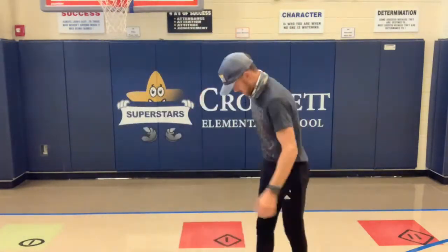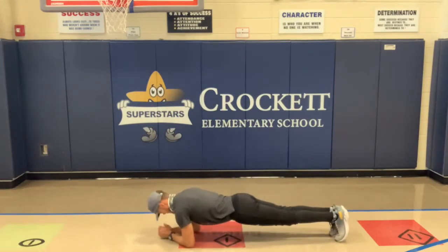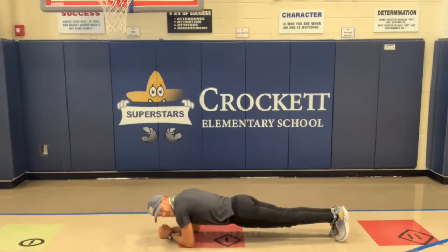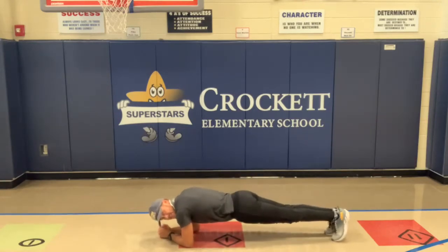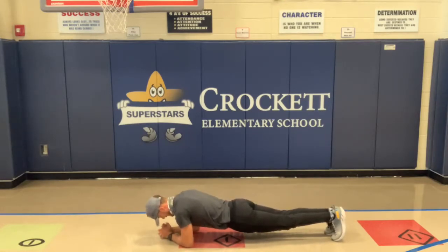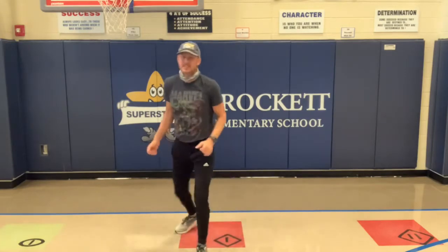We'll move into a plank. Remember with the plank, we want to keep our bodies nice and straight — we don't want our hips close to the ground and we don't want them way up in the air. Here we go, three, two, one — begin. Hold it nice and tight. You can see Coach Jones is nice and straight — I don't want your hips in the air or way down by the ground. Five, four, three, two, one — good job! That's something you can practice every single day, see if you can beat your time each day.